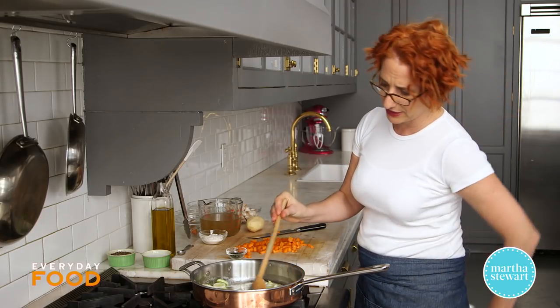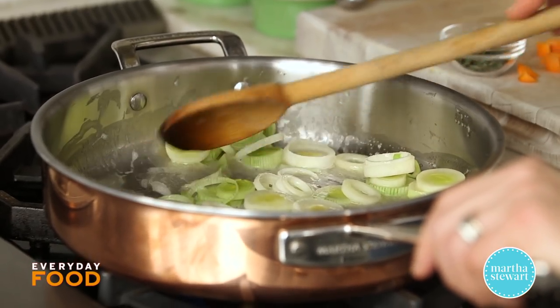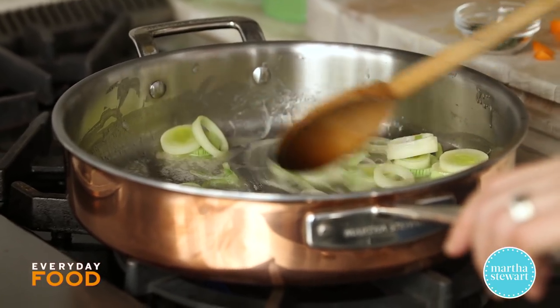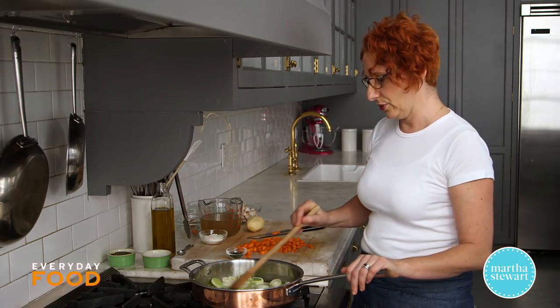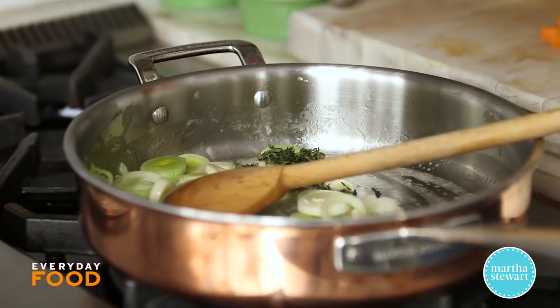If you have white onion or even yellow onion you can certainly replace the leeks with that — about a cup and a half of diced onion. When I'm at my mom's house after Thanksgiving I just go into her refrigerator, take everything out, and start cooking. Anything I make there is usually winging it with what I find. This is a teaspoon of fresh thyme.